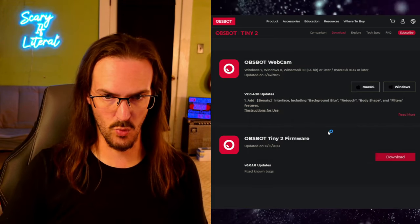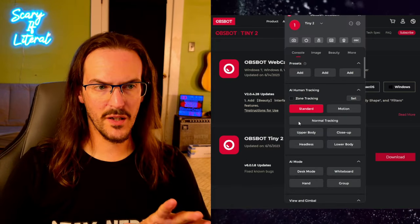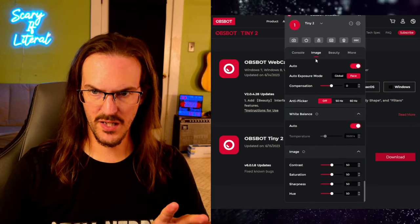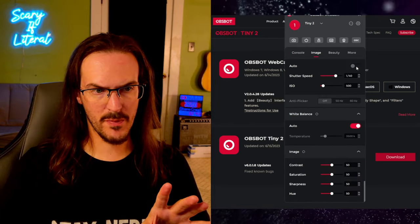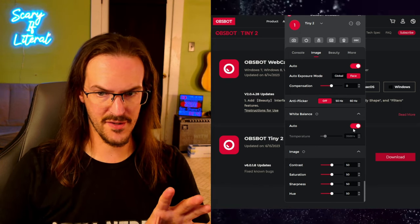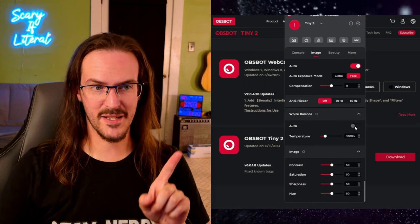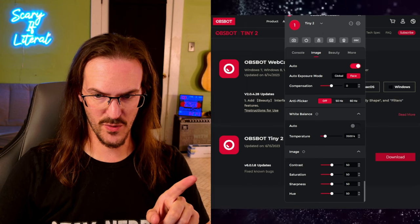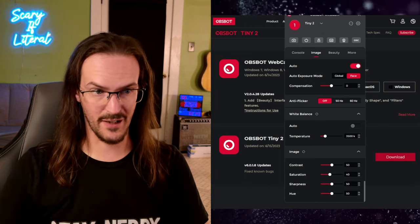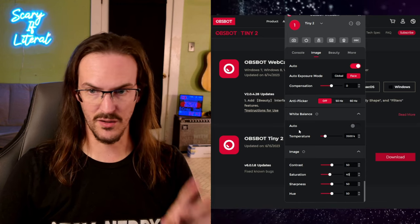I do think the color temperature out of the box is very saturated and very warm. Let's open up that software and see if we can do anything about this overly saturated, overly warm picture. Going into Image settings — exposure being automatic is probably fine, anti-flicker shouldn't be causing the problem either. The white balance, I think that was a lot of it. That's pretty close to correct now, although the saturation is probably still too high. Let's drop it down to about 40. We're looking pretty good — that's pretty close to what it looks like on my regular webcam.